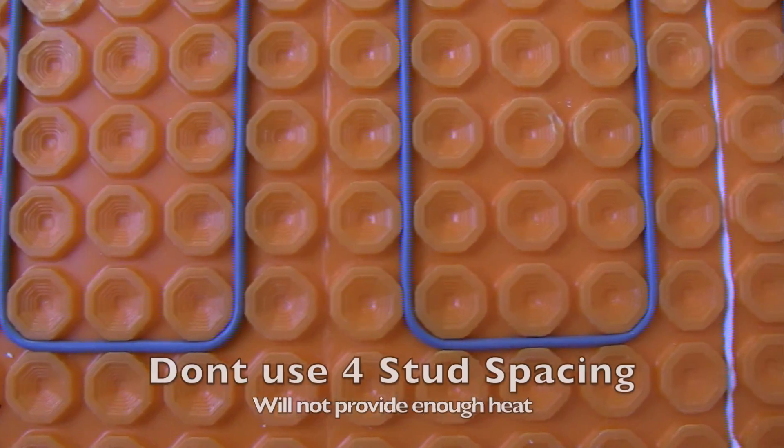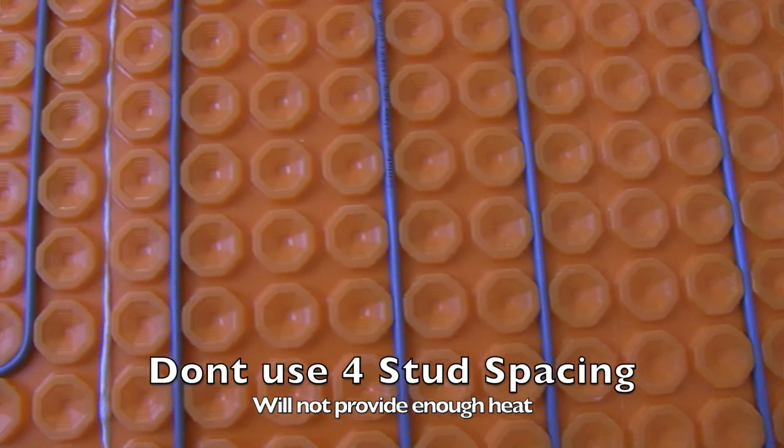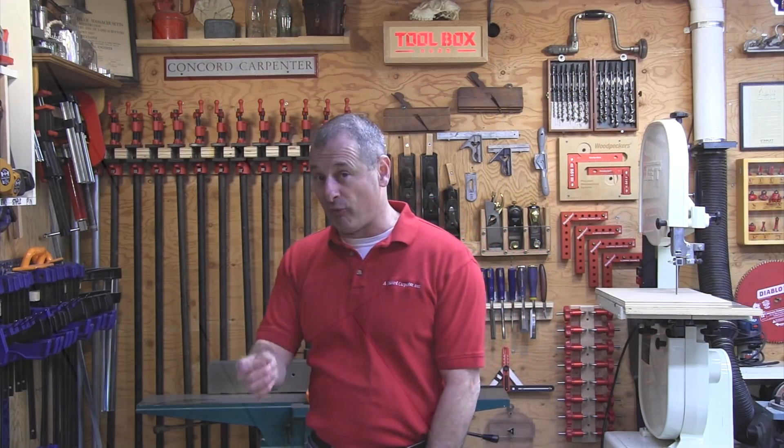Don't go with a four-inch spacing because it's just not going to be enough heat. It's not recommended — it creates an inconsistent floor surface temperature. The minimum tile format that you can use with DITRA-HEAT is a two-by-two tile, so that's important to remember.